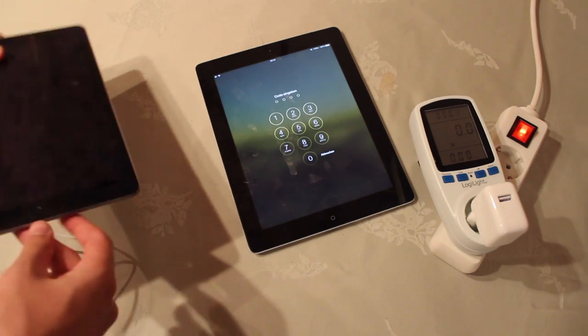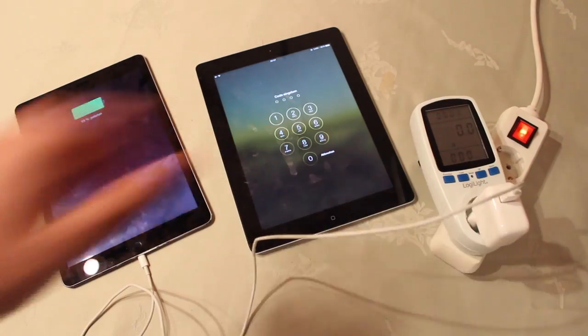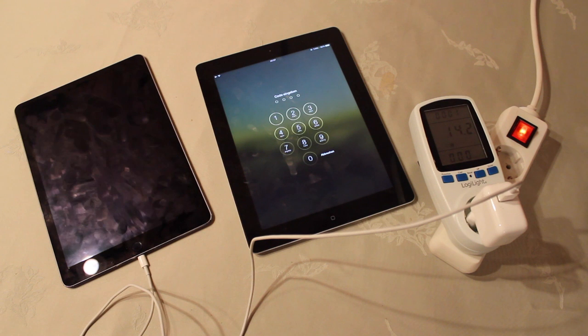And now, last but not least, the iPad Air 2, again with the 12W adapter, powered by Apple — and we have 14.2W, and it stays there. 13.7 — okay, 13.7. So as you can see, there's actually a difference between the 10 and the 12W adapter if you want to charge your iPad.